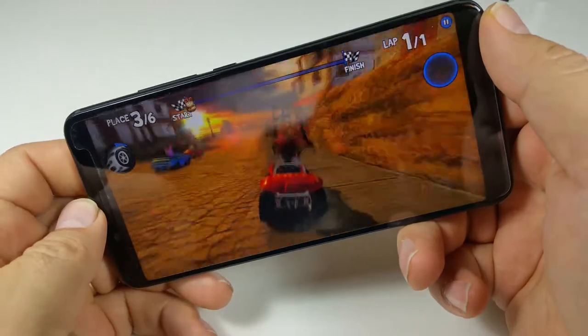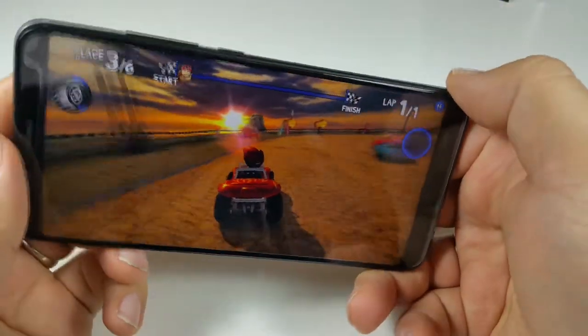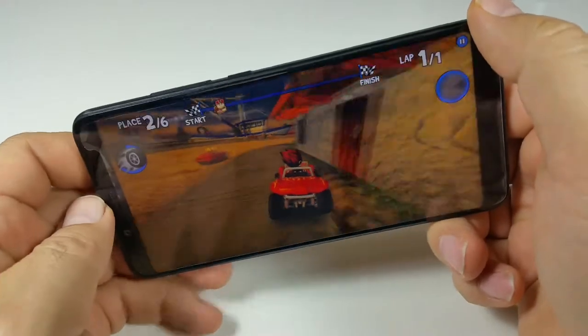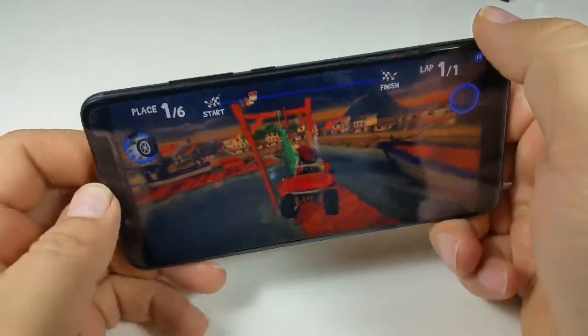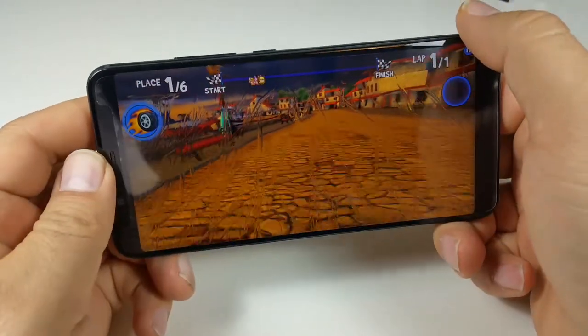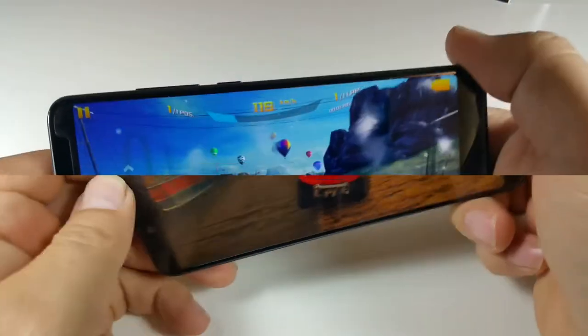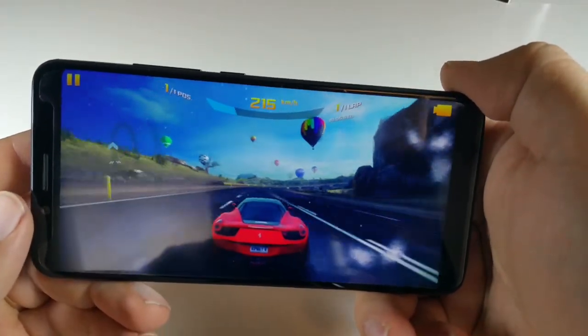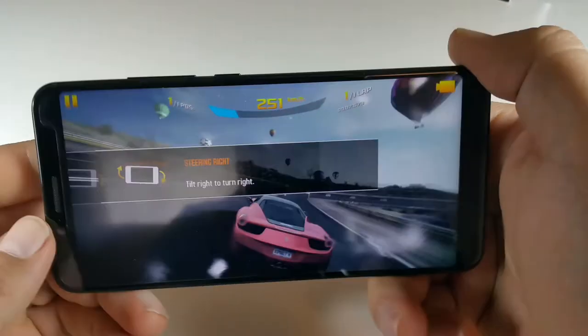We also tried gaming on this phone. We played a 3D racing game and it ran really well — the sensors are responsive and it doesn't let you down. We also ran a car racing game and it looked really good too.